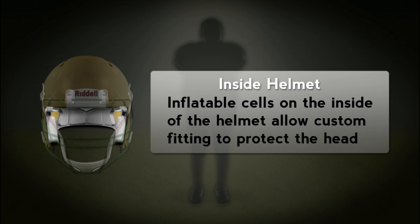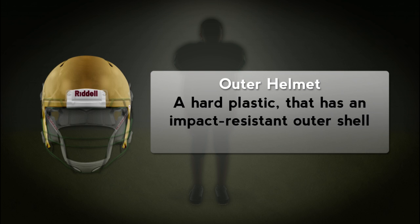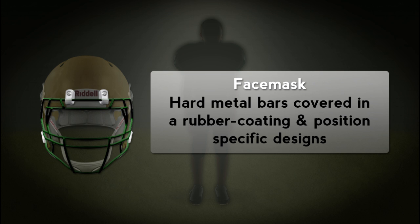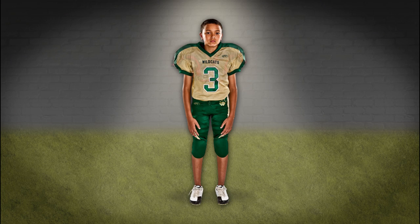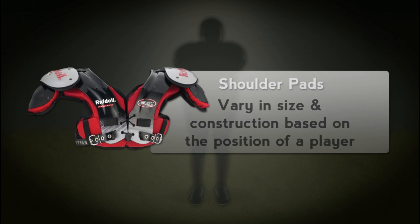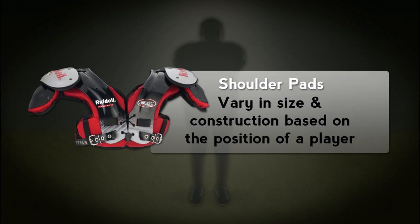One of the most important pieces of equipment is the helmet. Next would be the shoulder pads, which may vary in size and construction based on the position a player is playing.